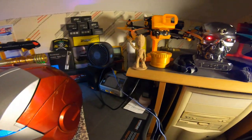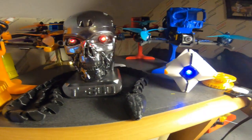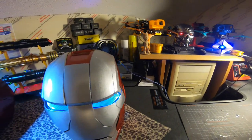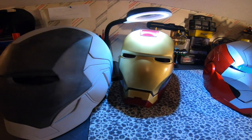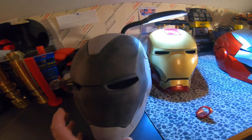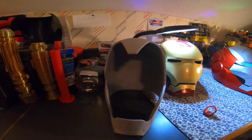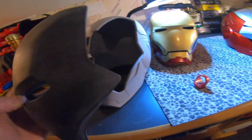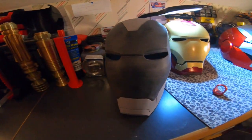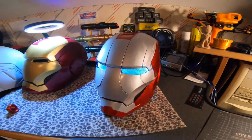This is the Mach 85, which is going to be my next motorized helmet. You can see it's in construction — it's coming out pretty good. Still a little more wet sanding and priming to do before it's ready for paint.